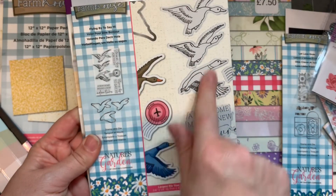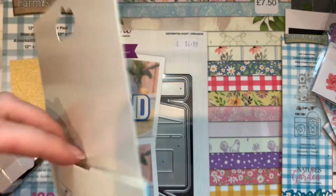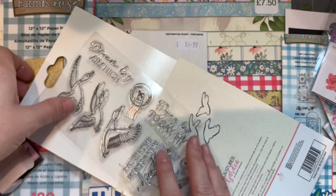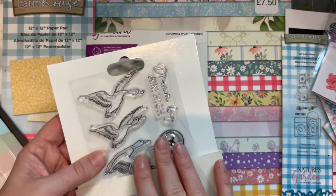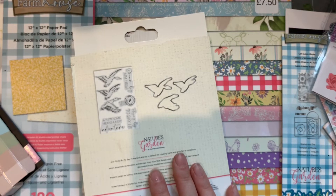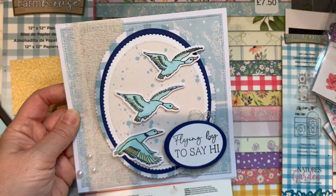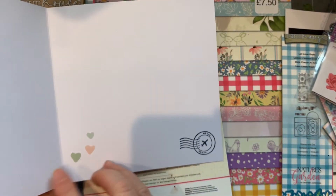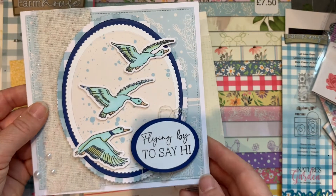Also from Crafters Companion but not from the shop — I got these from eBay for about five pounds. It's a set from the Farmhouse collection with dies and stamps for birds — flying geese, flying ducks. It reminded me of how people used to have those three flying ducks on the wall. I really like that. I used those pens I just showed you and all the papers from the paper pad collection. I really like how that card came out — I had to add a few gems and stickers on the inside to cover a mark, but it came out really pretty.